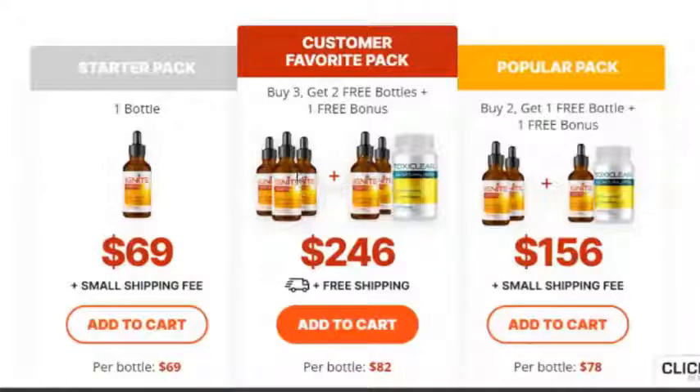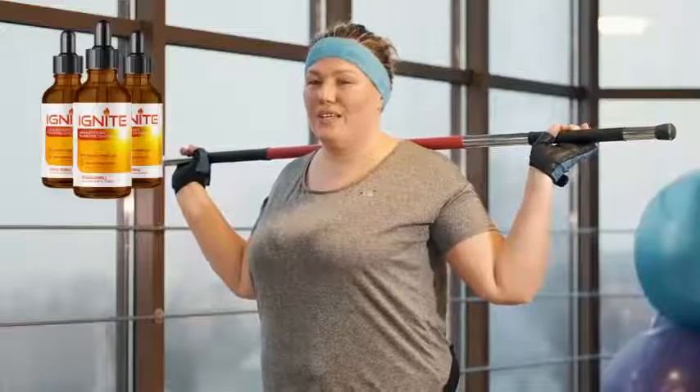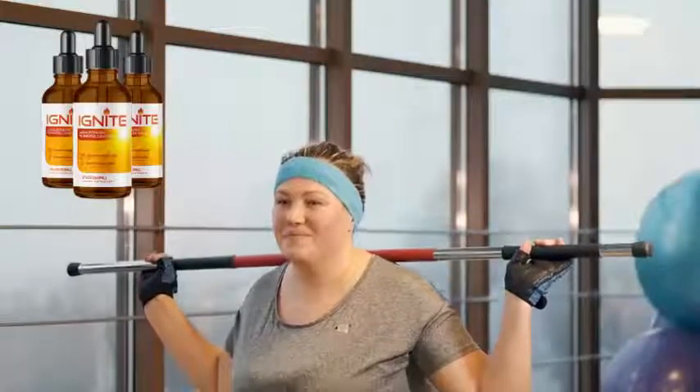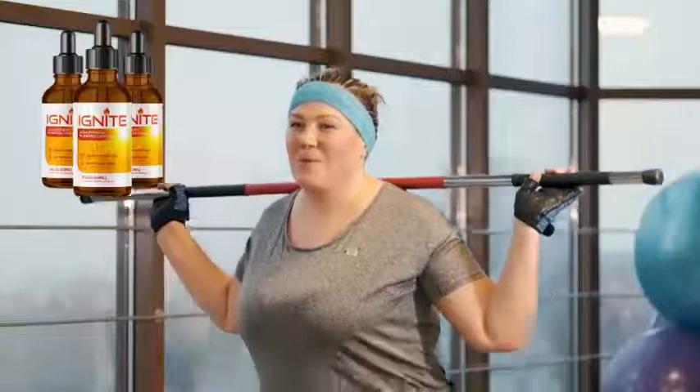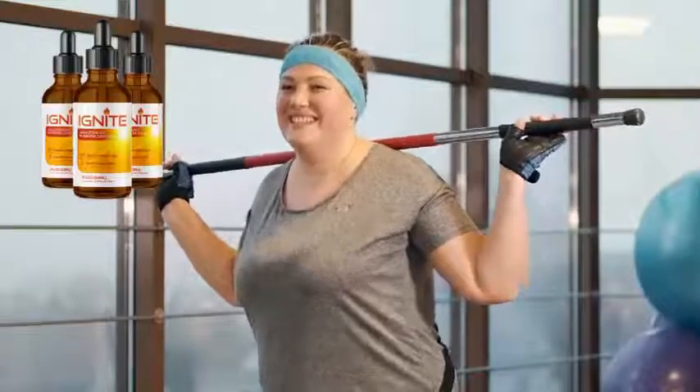Once you've gotten your 10 drops loaded in your glass dropper, we recommend you put them underneath your tongue, hold for 30 seconds, and then swallow. Doing this will release the formula into your body much quicker and easier. I'm confident that Ignite is going to absolutely change your health and your life, but it would also be naive of me to expect this amazing product to react the same with everyone's body.